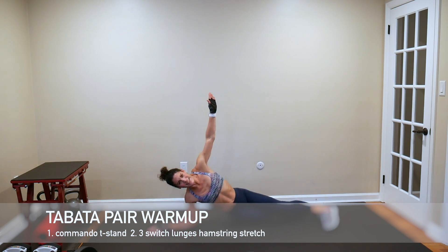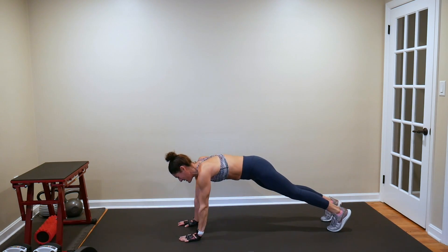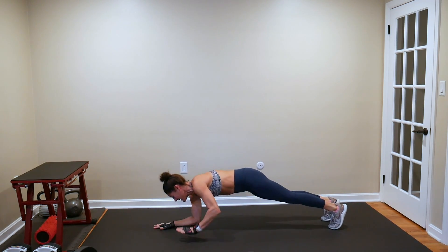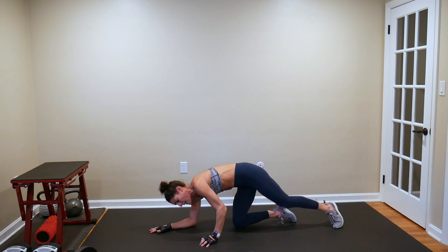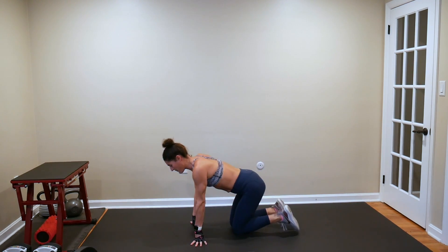T-stand, dip, put that elbow back down and get back up. Now go down with the other arm, T-stand on the other side, dip, elbow back down, commando up. Really use these warm-ups — these four minutes — to get yourself in the right frame of mind.